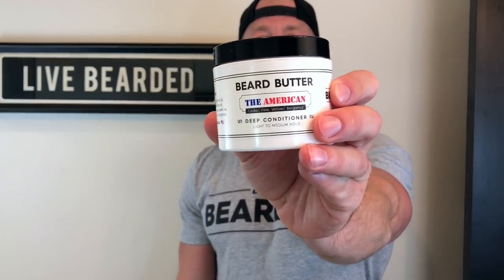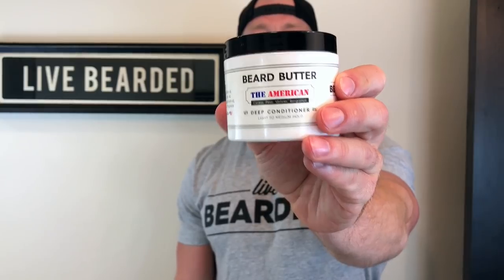Hey brother, I want to show you how to apply your beard butter. Beard butter is hands down my favorite product on the market and here's why. It's a shea butter based formula and the butter actually absorbs into your beard hair instantly, giving your beard a much fuller appearance.